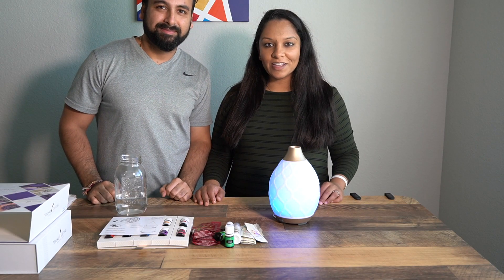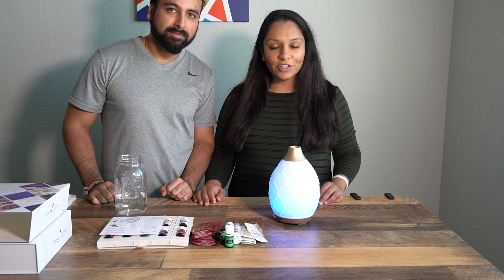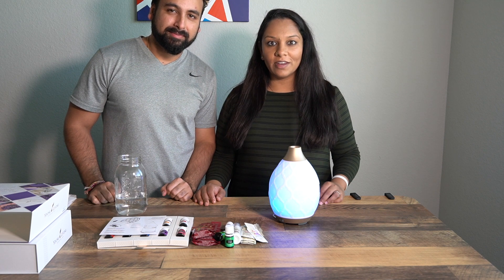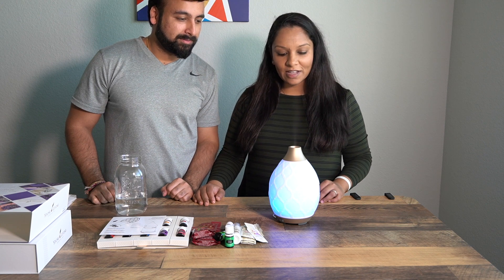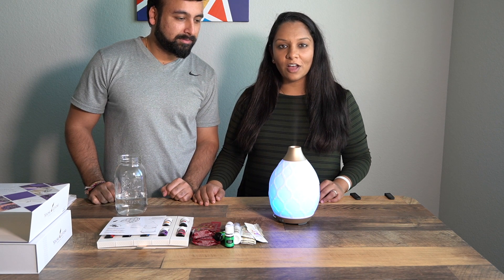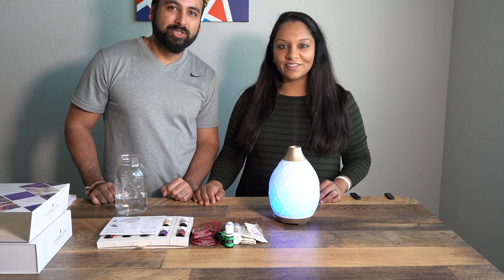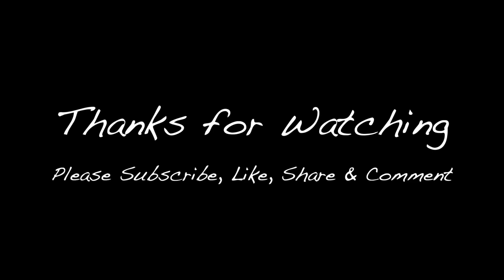That was the end of our unboxing of the Young Living essential oils starter kit. If you're interested in getting a starter kit or any oils, our friend Himali Patel is selling them — just leave us a comment below and we can get you her contact information. Thanks for watching, see you in the next one!